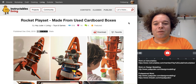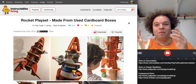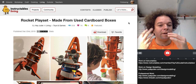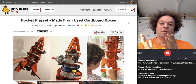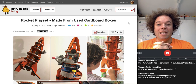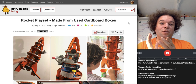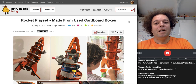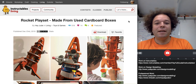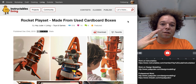One of the projects I wanted to talk about was making this rocket play set, although it could be anything from a garage to a fire station to a princess castle. What I wanted to show was that this was made from old grocery boxes using very simple tools. The most expensive thing here is a bit of a fancy glue gun, which is cordless, but you can pick those up for the equivalent of 10 pounds or 10 bucks.